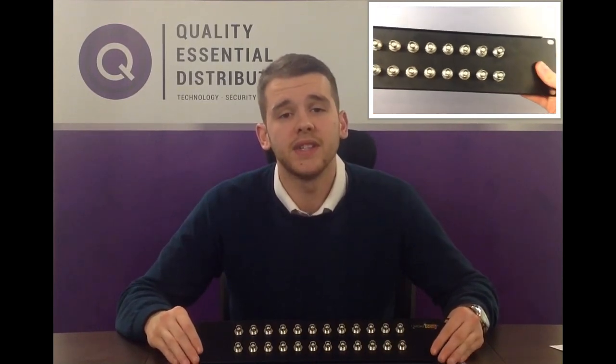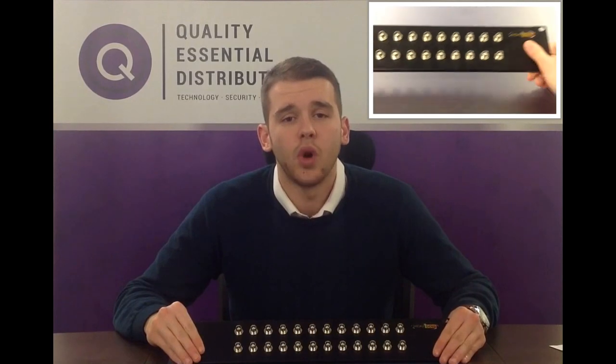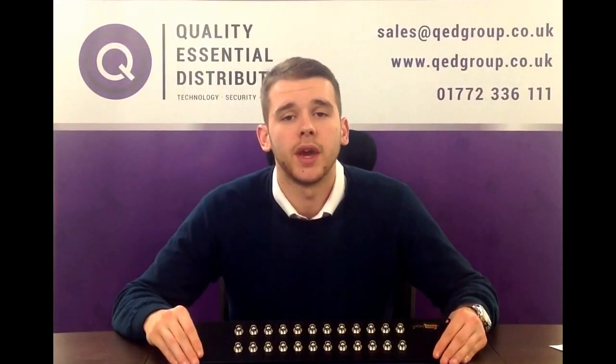For any questions or queries give us a call on 01772 336 111 or drop us an email at sales@qedgroup.co.uk.